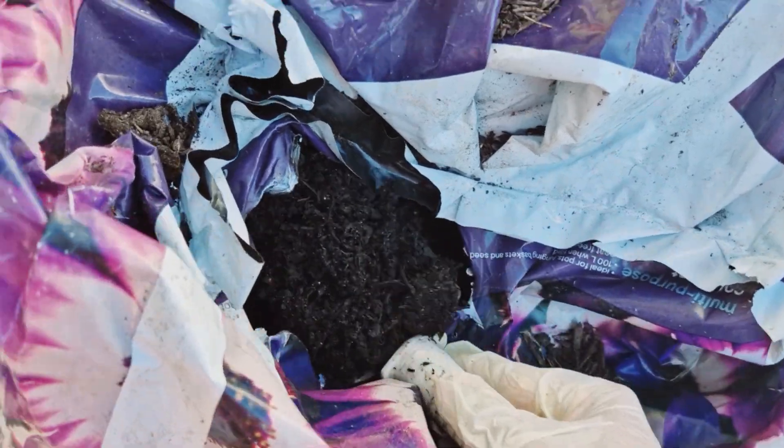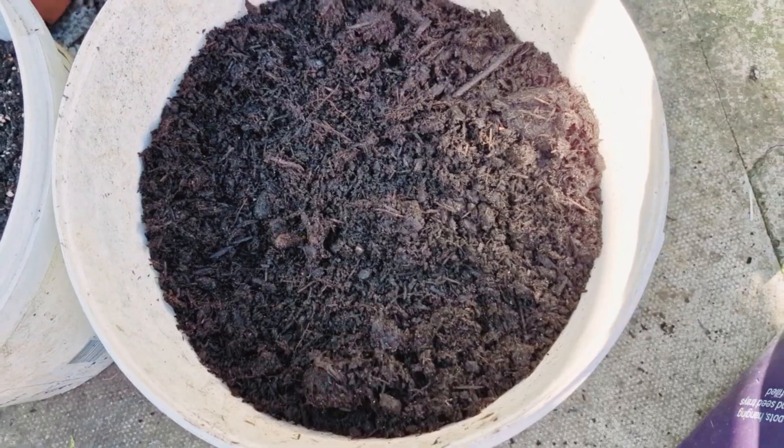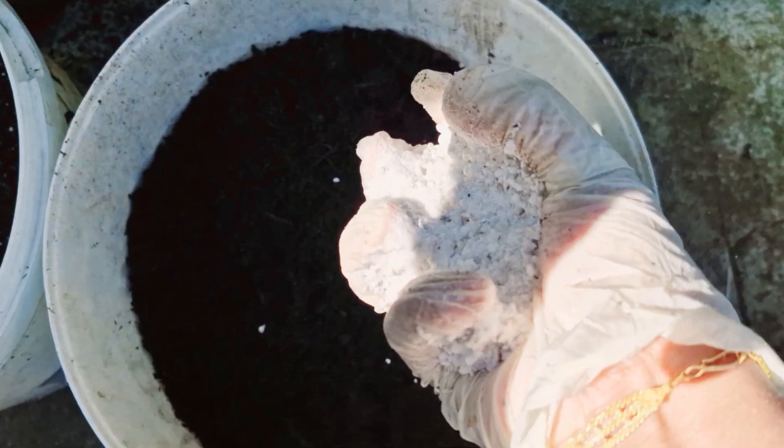It has a lot of gas that is made up of non-composters. It is very hard to use the gas. If you have a little bit of non-composters, you can use the non-composters.